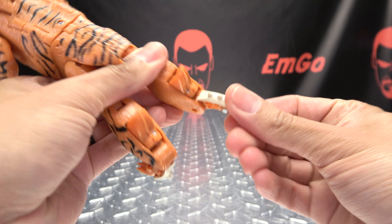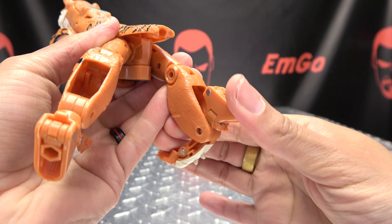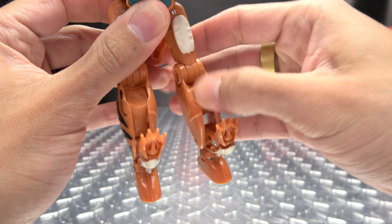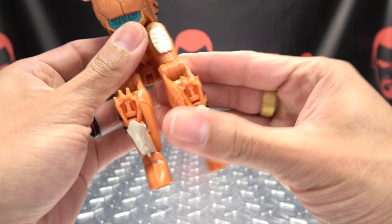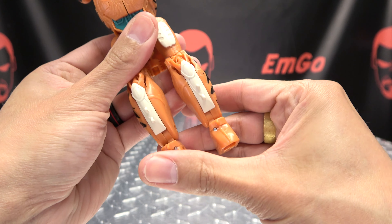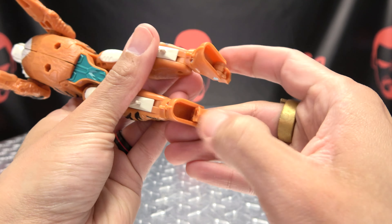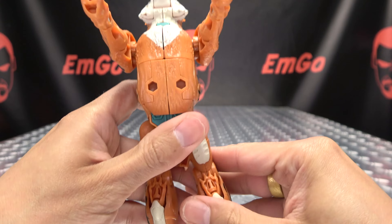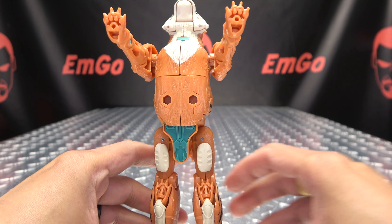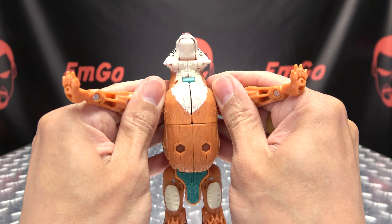Bring these up, flip the robot mode feet down. Then push these panels in and collapse the beast mode legs up to the legs like that. Come in here, flip out the heels, untab the butt flap, and there you have that done.